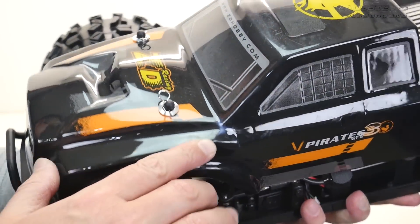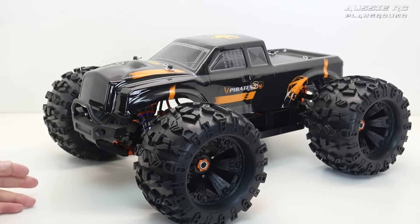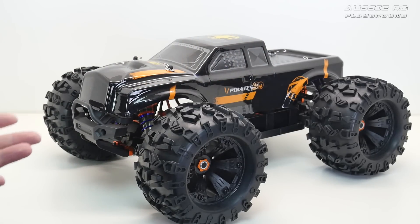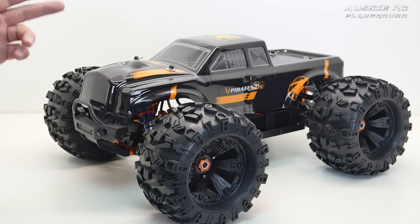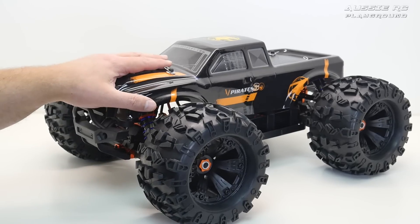They did not include stickers — they weren't stuck on and they were not supplied separately, which is very strange. The body itself, because of the damage to the box, you can see it's got all these white markings and some damage here as well. This is not a massive deal — the body is going to get destroyed anyway — but the fact that it didn't have stickers is a little bit annoying. A lot of people probably wouldn't even care about that, but that's issue number one.